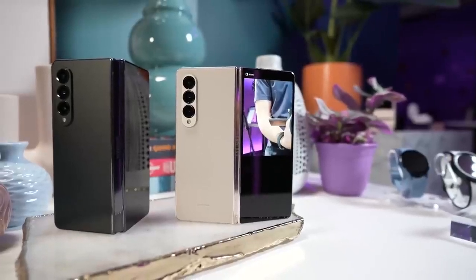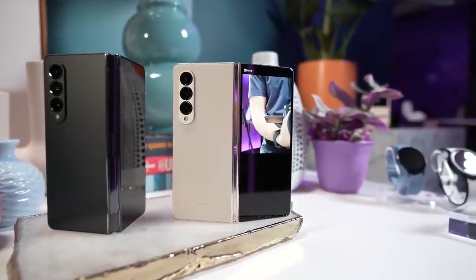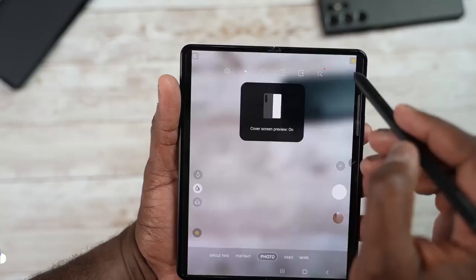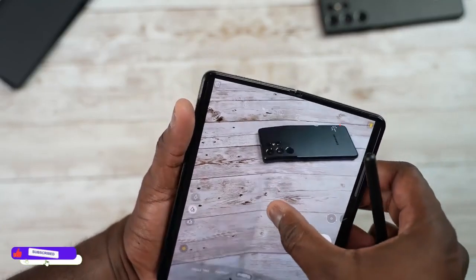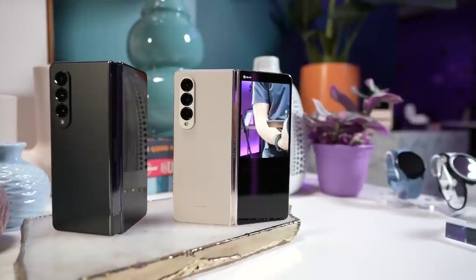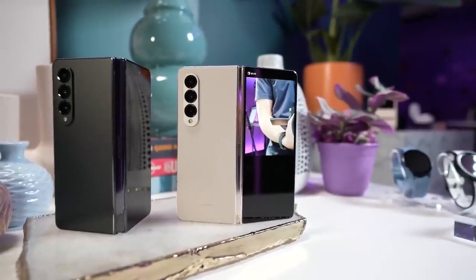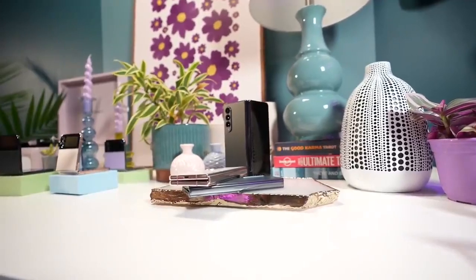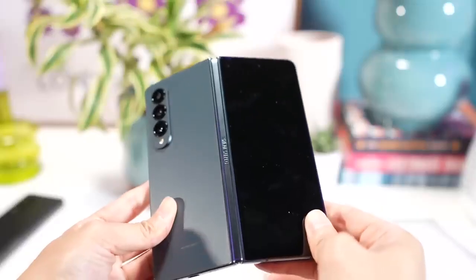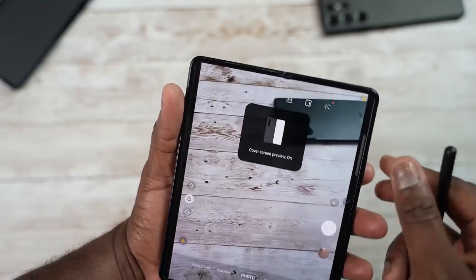Camera lovers, come closer — good news for Z Fold 4 users. If you take a lot of photos and videos, this feature will help you get amazing photos. Samsung introduced Expert RAW features with the S21 and S22, and now Samsung has added support for the Samsung Galaxy Z Fold 4 across all cameras, where you can control the shutter speed and ISO. The newer version of this app also improved performance in low light with the ability to add custom presets.